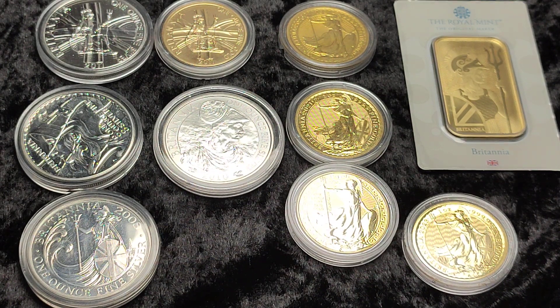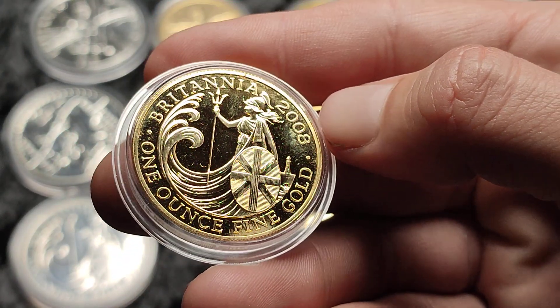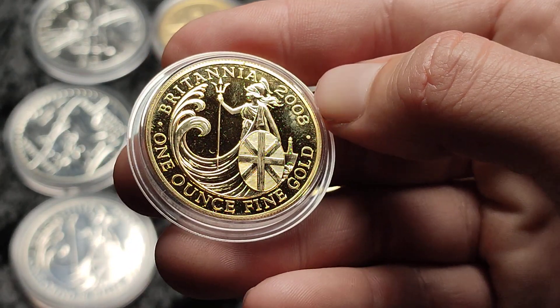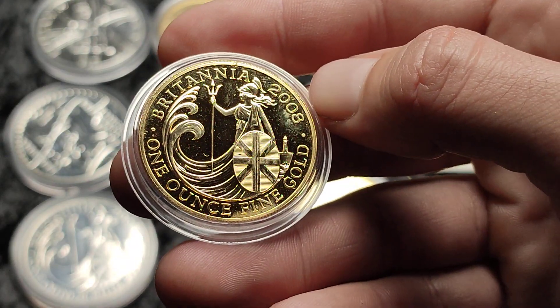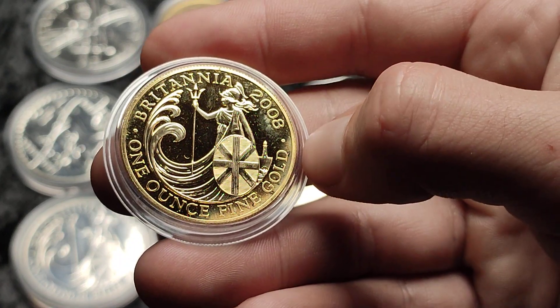Britannia is obviously the bread and butter of my stack, apart from obviously the sovereigns. But generally in the bigger one ounce size, Britannias or similar are my preferred option, like the Tudor Beasts and the Queen's Beasts — they're advantageous for us to buy here in the UK.